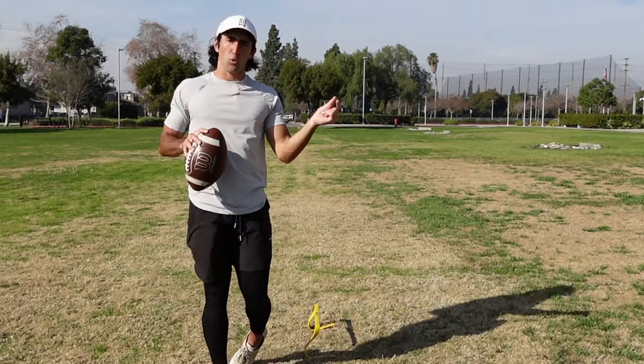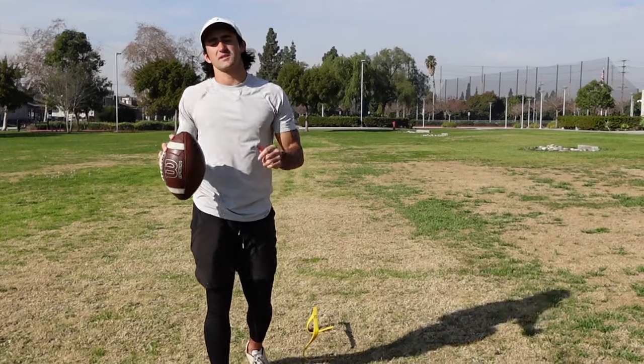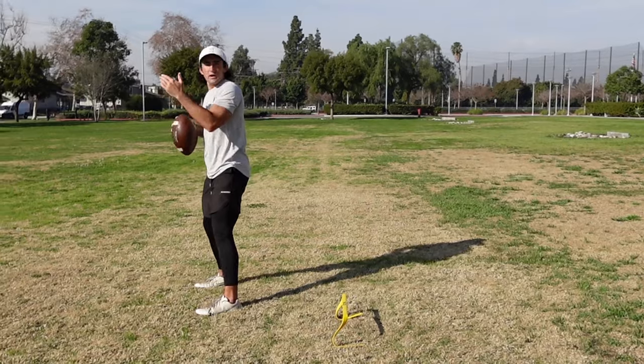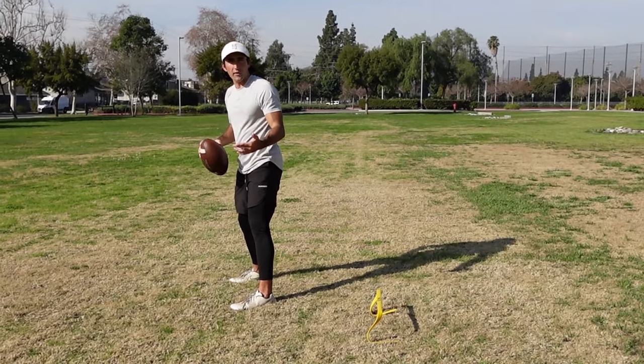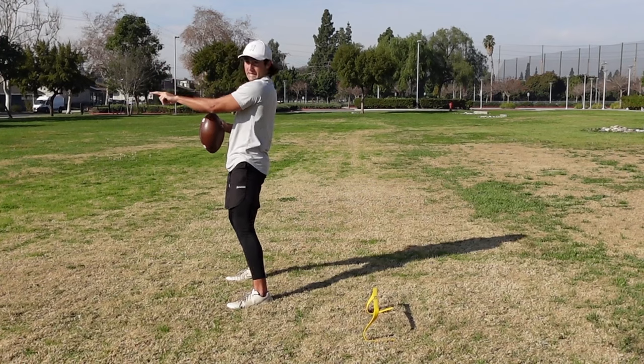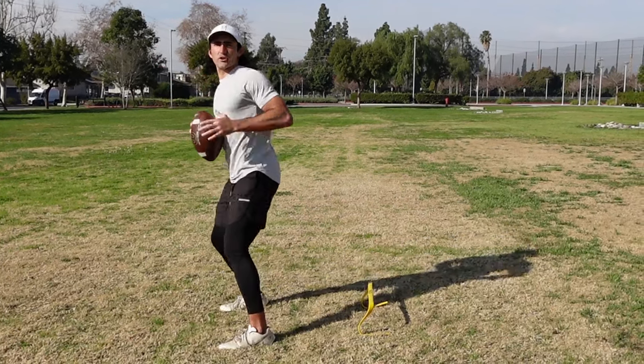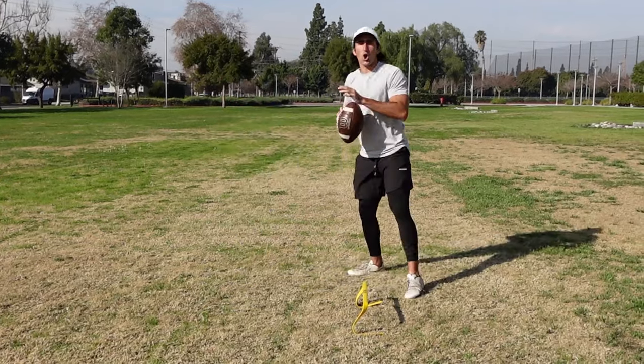Here's the catch to make this drill a little more advanced. As a quarterback, what are we constantly doing with our footwork? When we drop back, when we get outside pressure and step up in the pocket — we call that a reaction. You feel outside pressure, you step up. You feel pressure here, you step back, you step away. It's all a reaction.